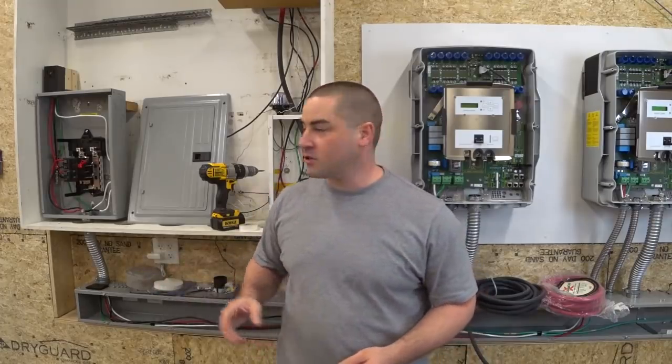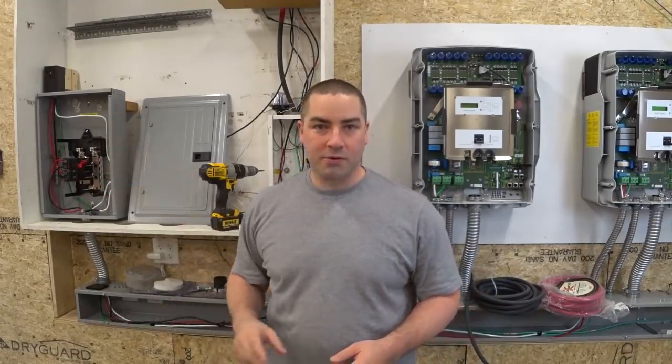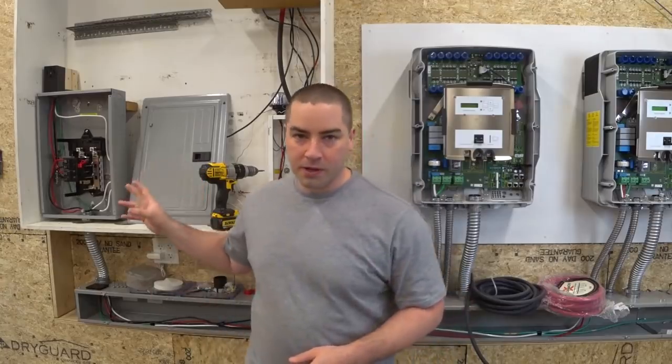I've added a 50 amp circuit breaker with a 50 amp 240 volt plug, so I'll be able to plug things in.